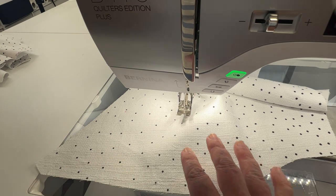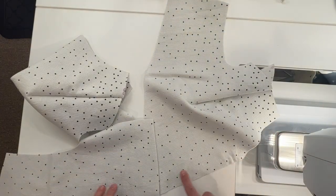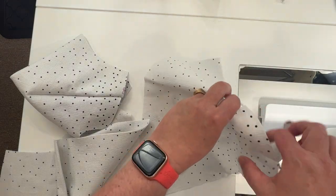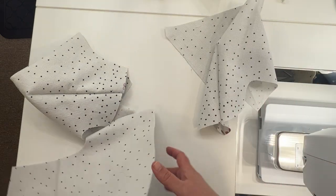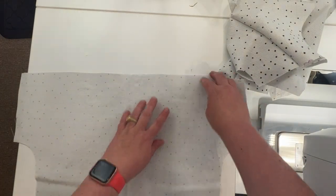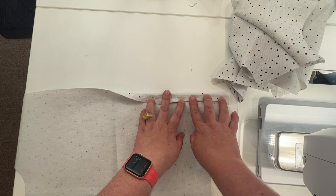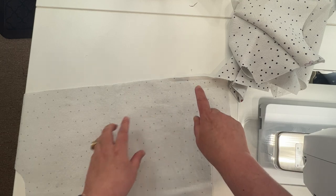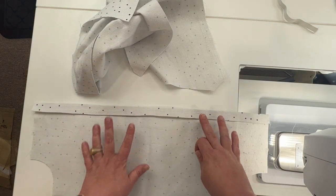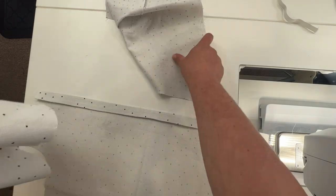I sew a three-sided rectangle for my gathering stitches — that makes it a lot easier to pull threads and do easy gathering, and you don't accidentally pull it out at the other end. Once you've done your gathering stitches on both sides, we're going to the ironing board to press our darts down. On our back, along the bottom, fold a quarter of an inch and then five-eighths of an inch and give that a really good press — we're making the casing for our elastic.